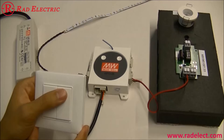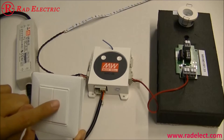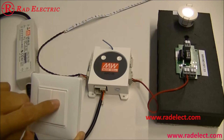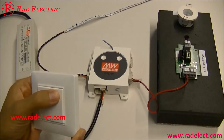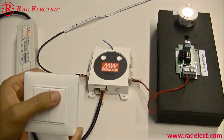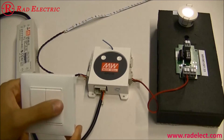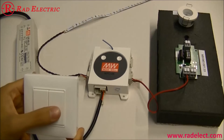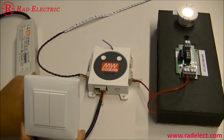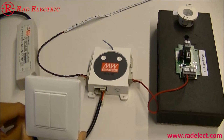Press the switch to set it as the turn-on command. After pressing, the LED is continuously on, meaning the turn-on command is paired with the switch you just pressed. Press another switch to set it as the turn-off command. Finally, press L again to exit the pairing mode.